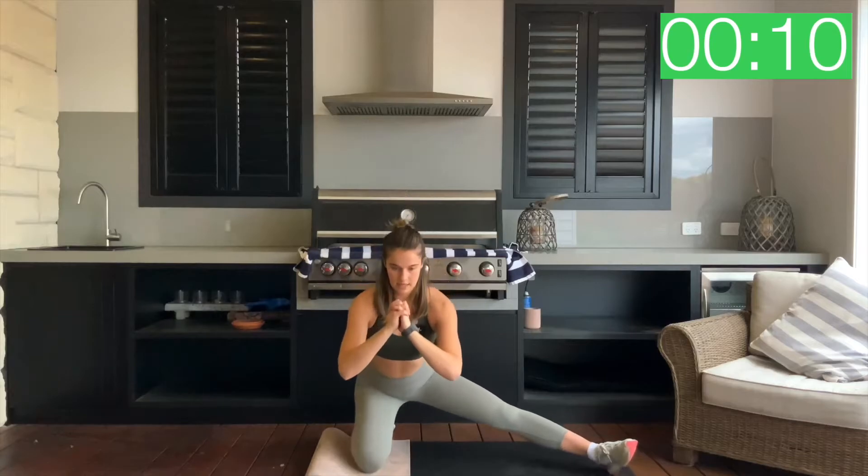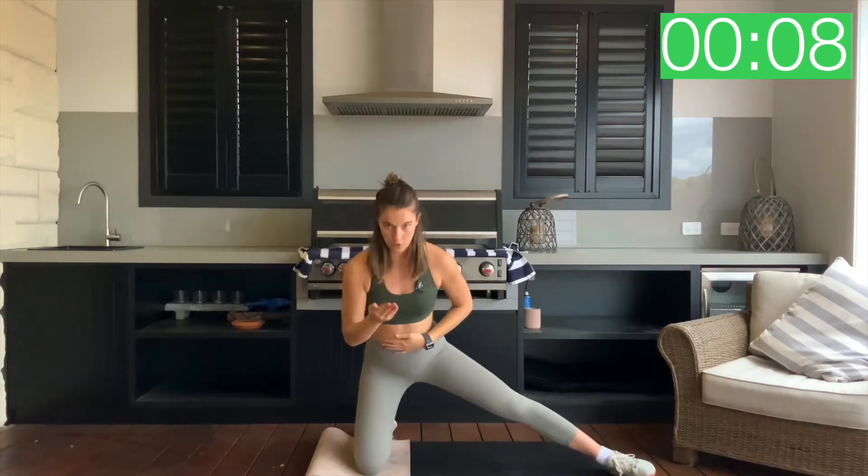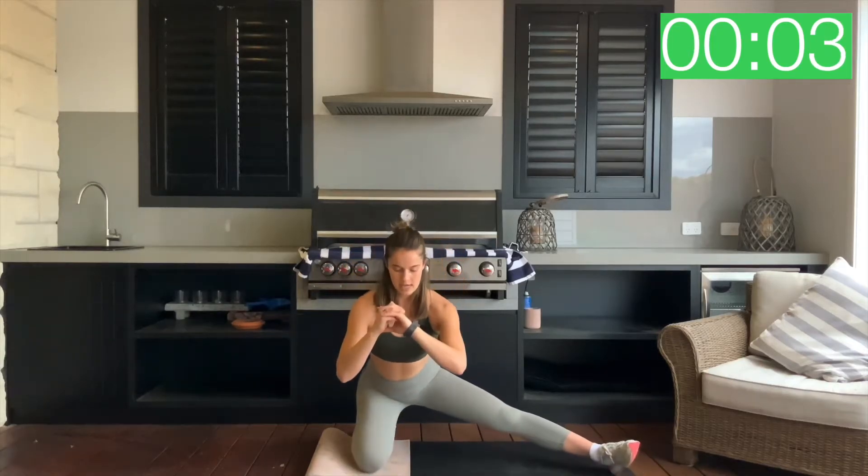10 seconds. Keep that chest up — I don't want you to fold all the way forward. Staying lifted through the torso, just dropping back through that booty. Three, two, one and relax. Good.